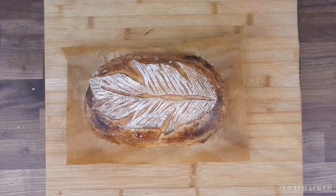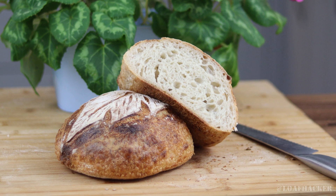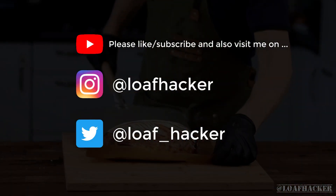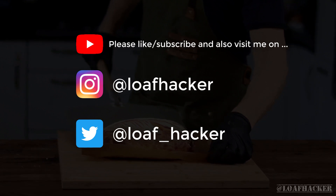So there we have it. I do hope you enjoyed this video. I am brand new to YouTube though, so please do consider subscribing and sharing with your friends if you like this video. Thanks so much and hopefully I'll see you again soon. Bye.